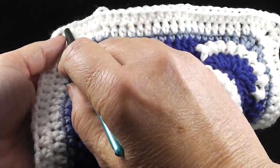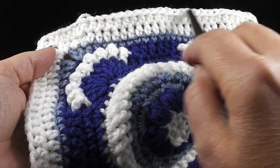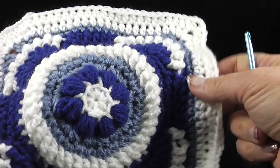Now, each side — if you include the half double crochets here and here and count from the chain two all the way across — you should have a total of twenty-nine stitches on every side of your square.